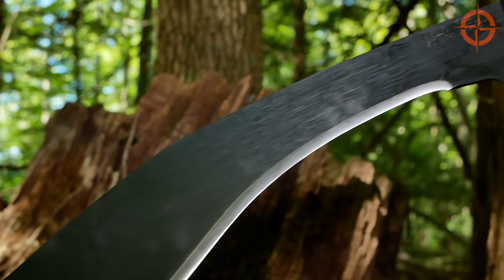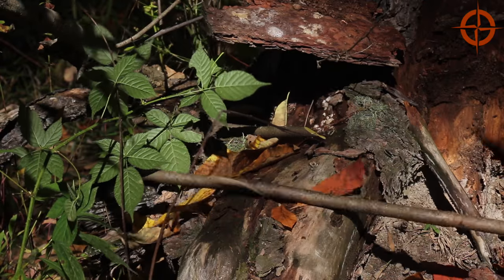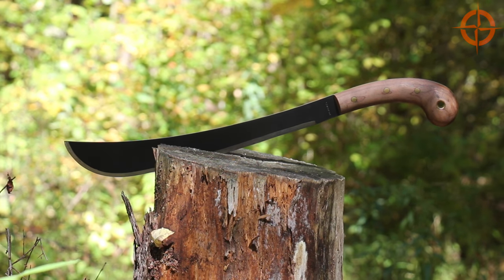If you're looking for another viable budget-level Kukri, check out the Cold Steel Kukri. And if you're willing to spend a little bit more and are looking for more of a standard machete, check out two of my favorites: the Condor Golok or the Tops Knives Machete 170.